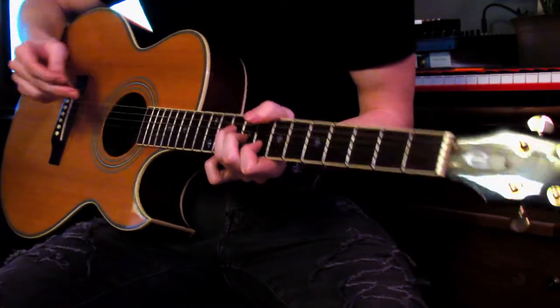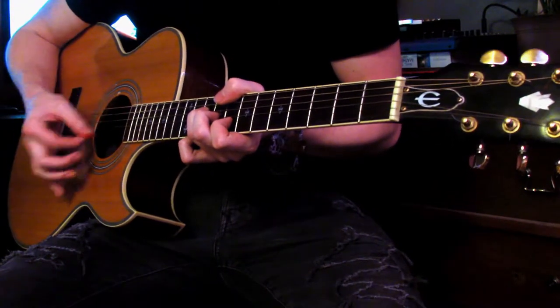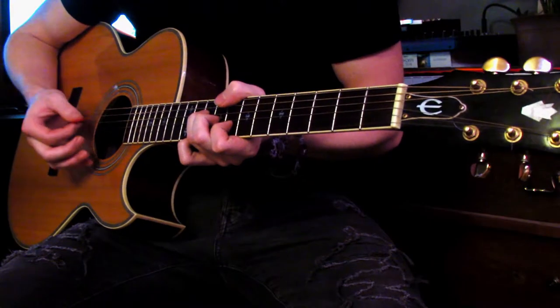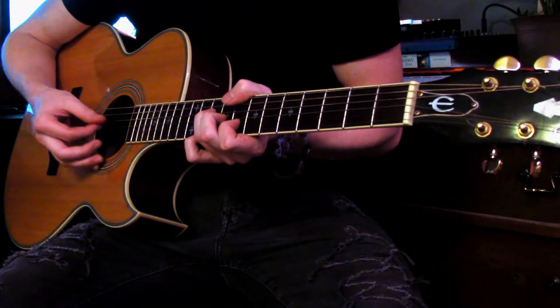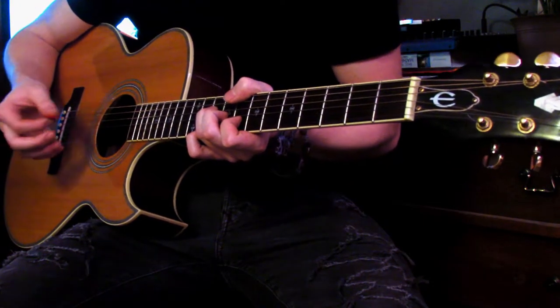You also want to mute the fifth and sixth with your thumb. It's the same idea — strum down and pick at your second string. So you're coming down and picking up on that second string. You should be hitting the fourth, third, and second string, and the fifth, sixth, and first string should all be muted.